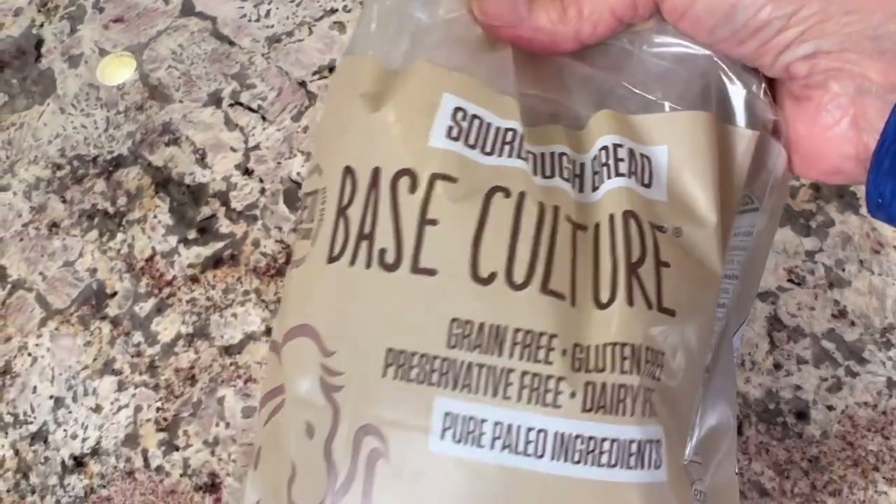Let's talk about the bread. Today I'm using gluten-free bread — in particular a brand called Base Culture. This works really well. It's a sourdough version; they have several kinds and you can get it at Whole Foods, which is where I got mine.